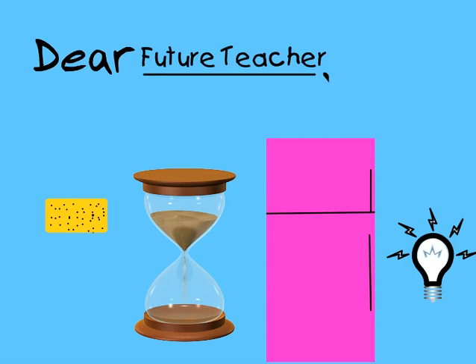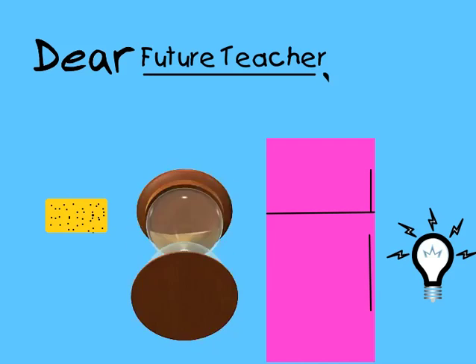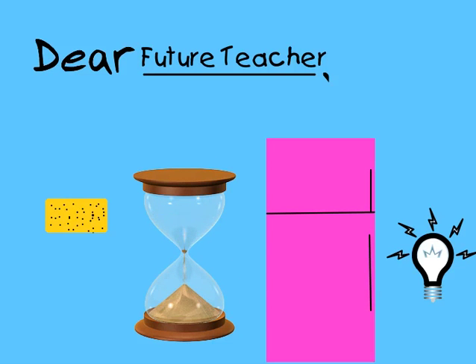The light bulb is in the refrigerator to remind you that each one of your students has thoughts and ideas that deserve to be heard. Best of luck, Haley Apple.